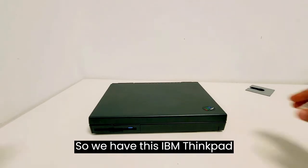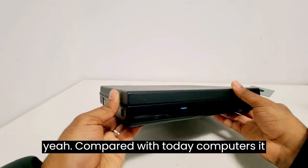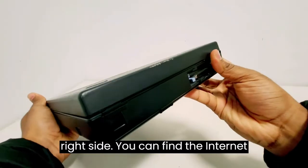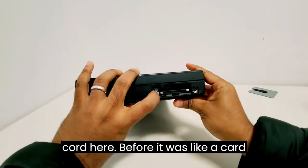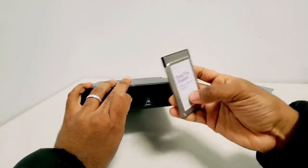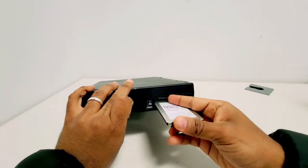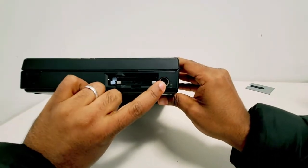So we have this IBM ThinkPad from 1994. Compared with today's computers it looks weird. On the left side you will see the on and off switch. Going to the right side you can find the internet card — before, it was like a card that you were able to insert on the computer. On this one it's a datafax modem with 14.4 kbps. By that time, that was really fast. And going to the side you will find the PS/2 mouse connector.